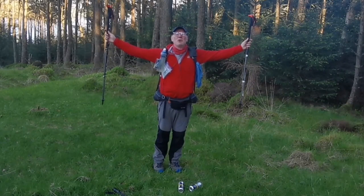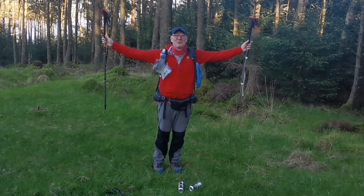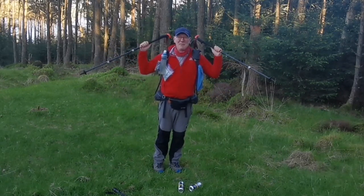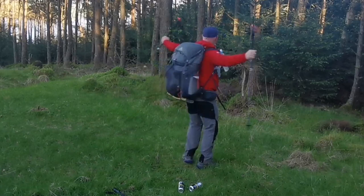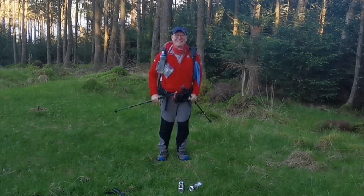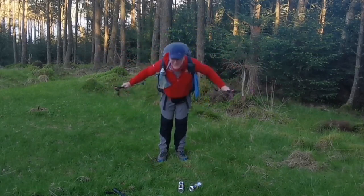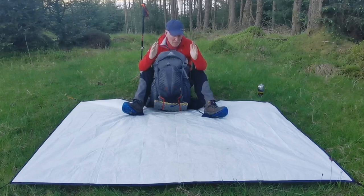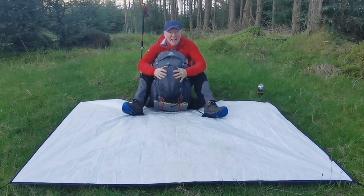Hello and welcome to my gear review for the Cape Wrath Trail. Everything I wore, I'm wearing. Everything I carried is in my rucksack. The light's fading so time's marching on — it's probably the best part of 8 o'clock. I'm going to see what's on the outside of the pack first, talk about each item as I'm taking it out. Any questions, feel free to ask.